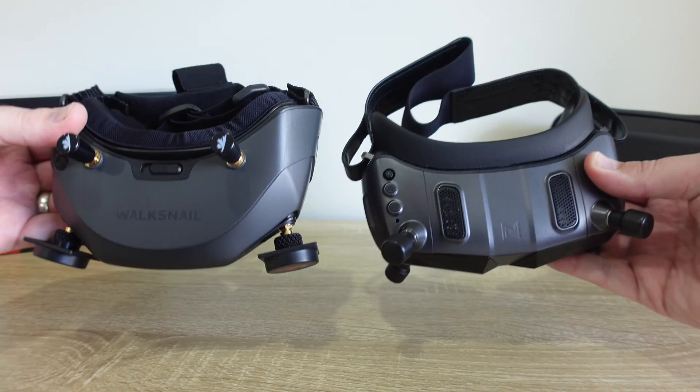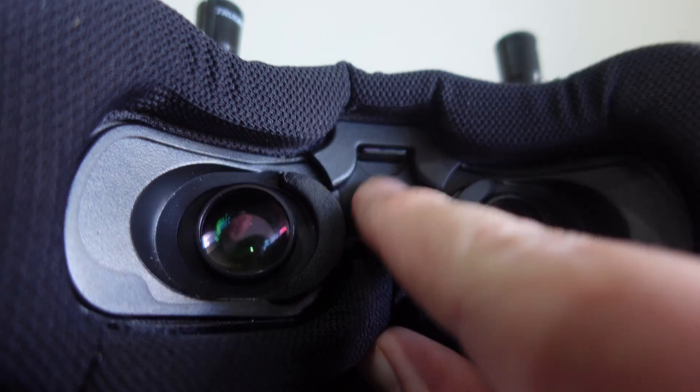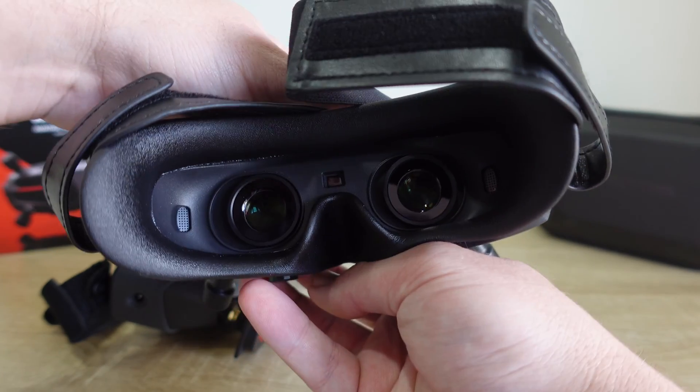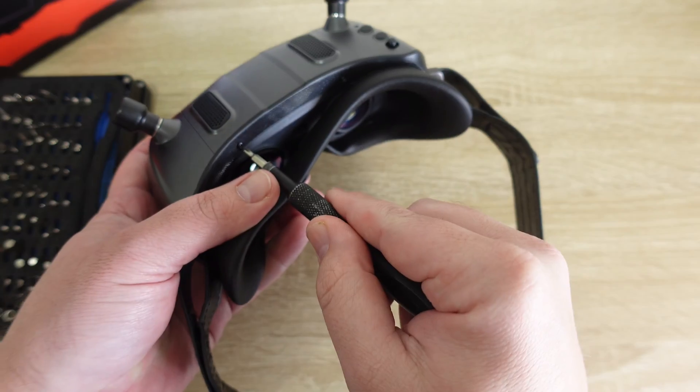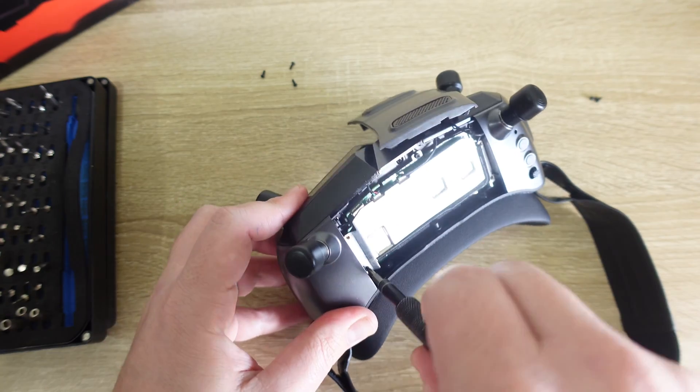There are also some notable changes, such as the absence of the Fat Shark influence that was previously evident in the placement of the SD card. The Goggles X also introduced a replaceable VRX module and updated, non-Fat Shark optics. It's clear that Walksnail isn't just trying to participate in the digital FPV market, but make strategic moves to separate themselves from the competition.